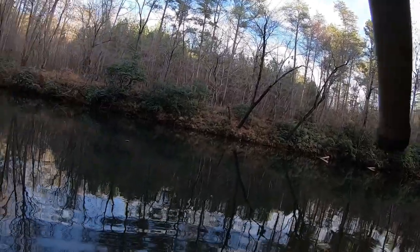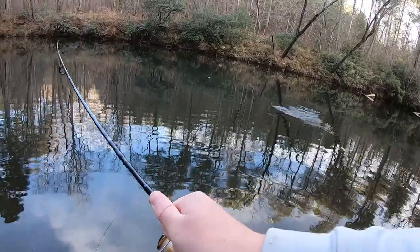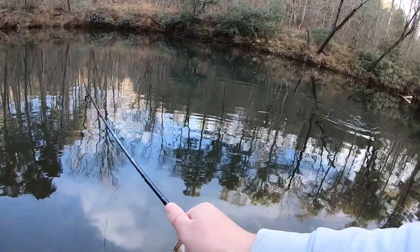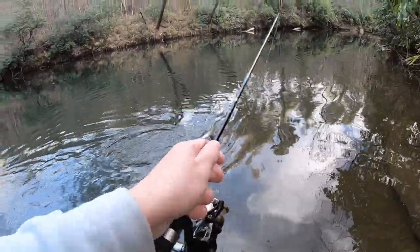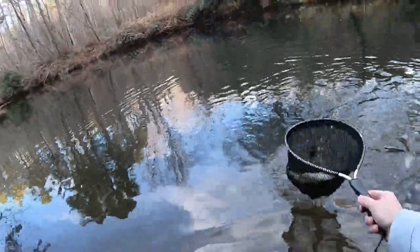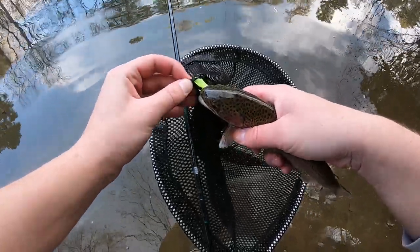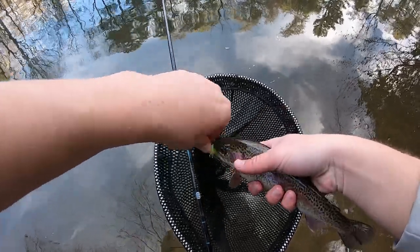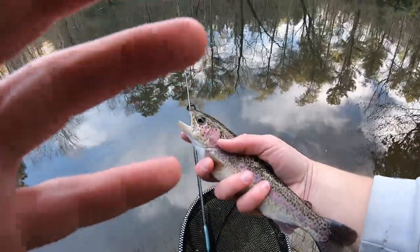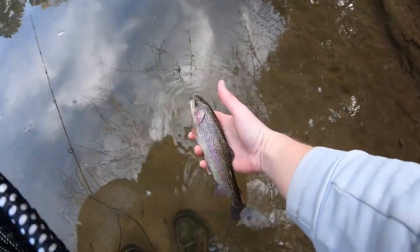Got one — I just hit the tree when I hook set it. It's another tiny one. I feel like they've been bigger here in the past, at least the average size. Get in the net. That is the first fish on that yellow — probably like chartreuse — colored one. Got the hook out. Another pretty little trout. There he goes.